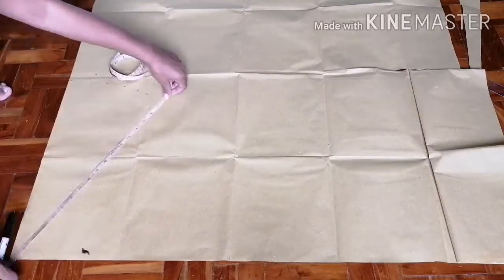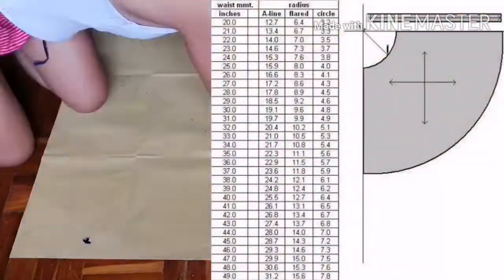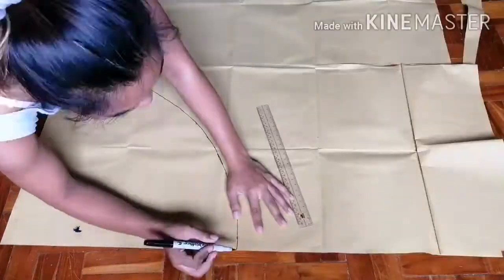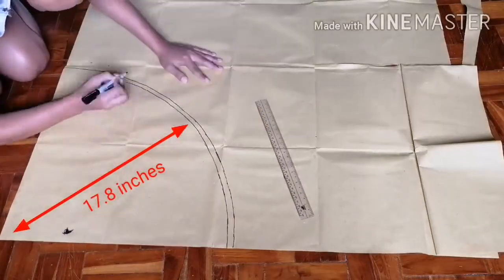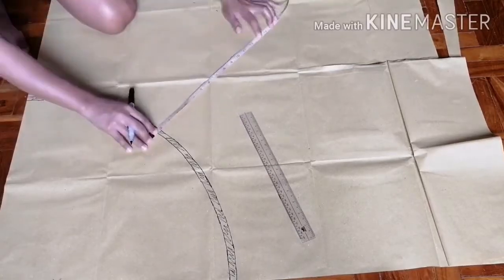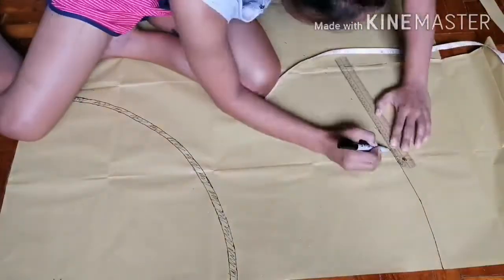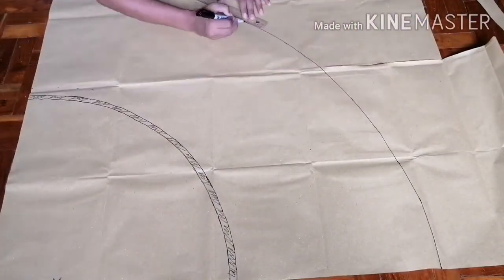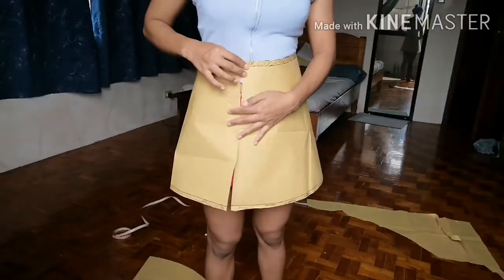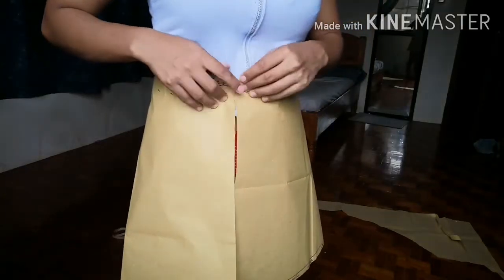First I am making a pattern for the A-line skirt. I will leave a link in the description for the circle skirt chart. My waistline is 28 and my radius will be 17.8 inches. Next, decide your length of the skirt — mine is 14 inches. Don't forget your seam allowance, then cut it. This is our full A-line skirt, and don't forget to add seam allowance in the sides.